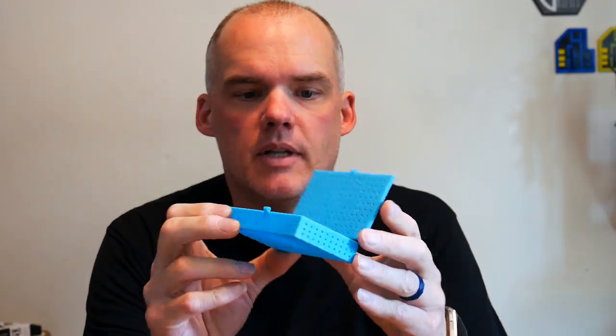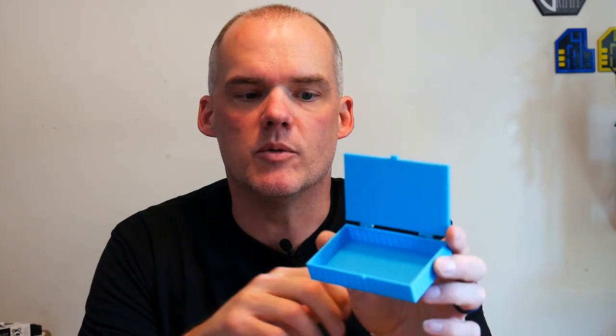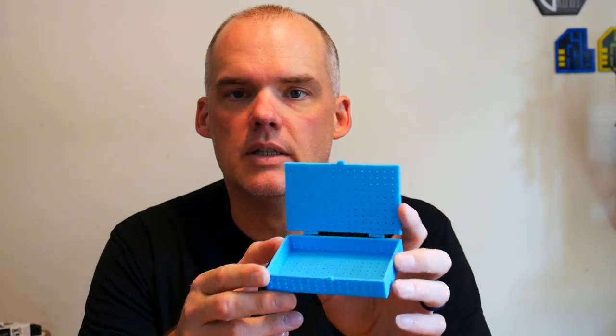This is a box that was designed by my son. He actually asked me to print it because he was having a little bit of trouble with all of these little tiny holes, little tiny perforations in it. The super tiny perforations are there because this is a box that's meant to hold silica gel to put inside of the filament storage boxes that we use. The filament storage boxes we use are airtight, and the silica gel we purchased was just from the sporting goods store.